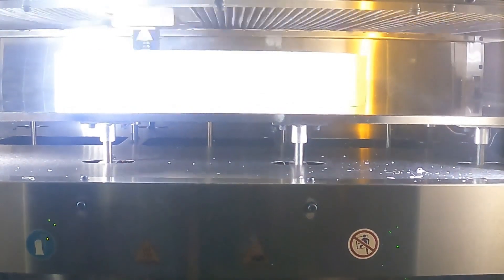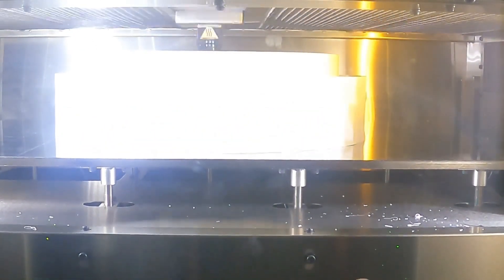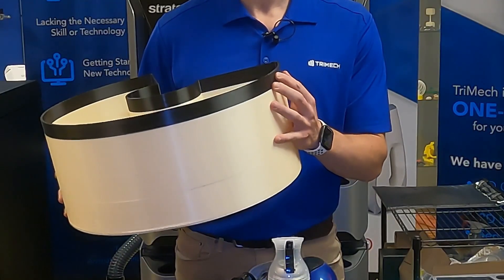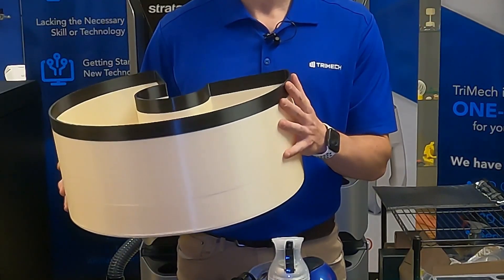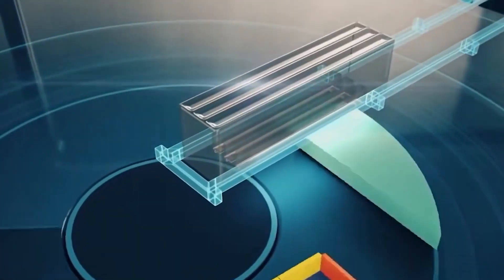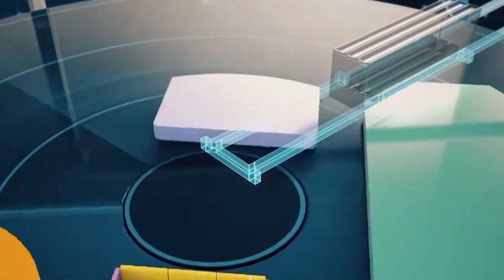Using the Stratasys F900, we were able to 3D print the build volume of the J35 in ivory, plus this little black piece to indicate the extra one-inch build volume on the J55. What's this piece missing? This is something that we call the transition zone, and the transition zone allows the head to move from ring to ring to allow the full build volume to be printed.